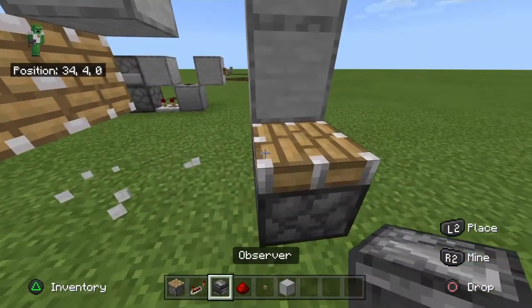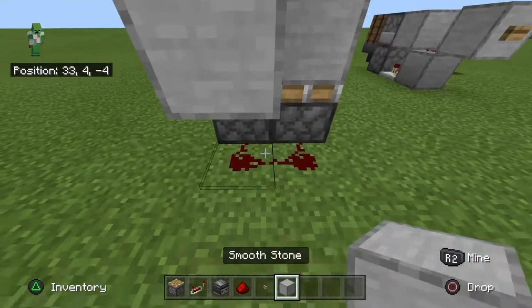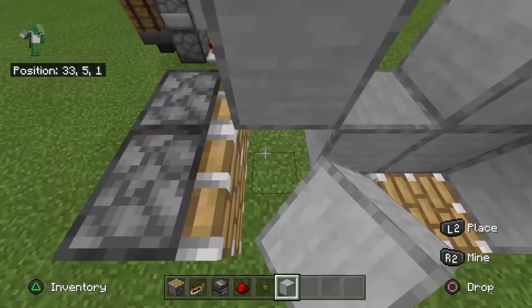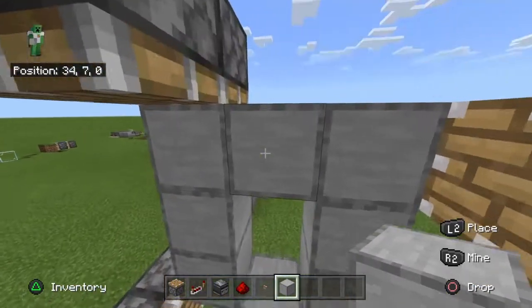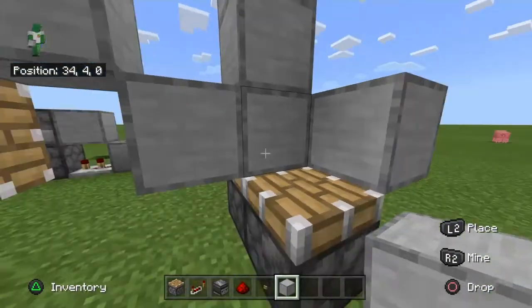What we're going to do is we're going to hook these up to a redstone signal. Then we're going to fill this side of the blocks in. Don't put a block in the corner, otherwise this will not work. There should not be a block in that corner, that corner, or that corner, but you do need a block in that corner.